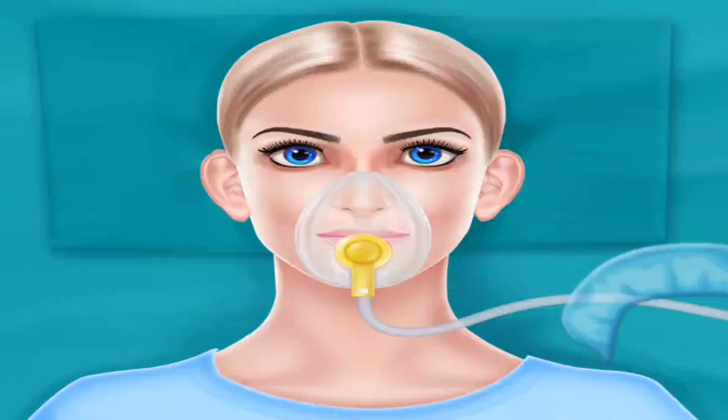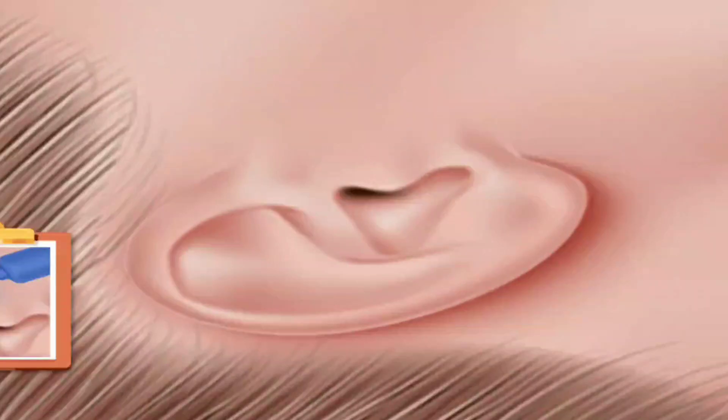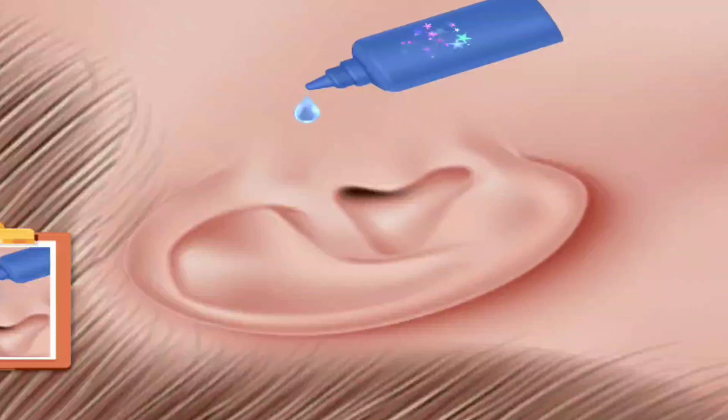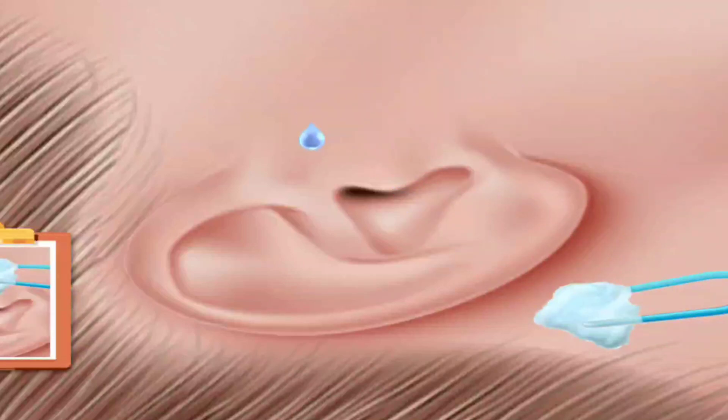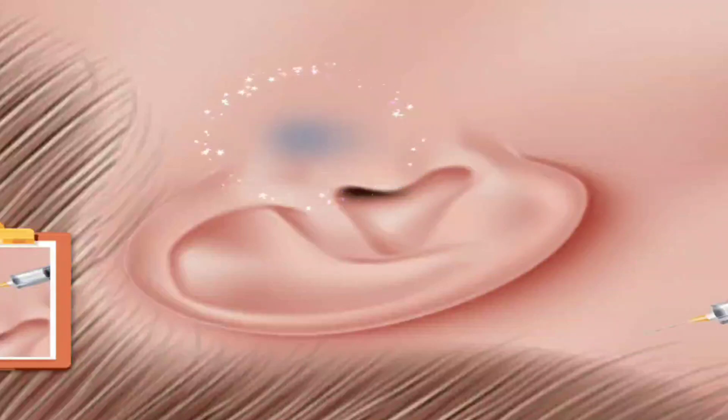Put surgical hair cap. Add some drops. Rub it with cotton. Inject with injection.